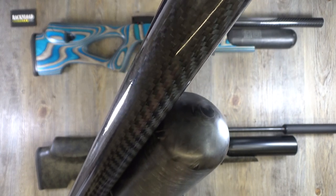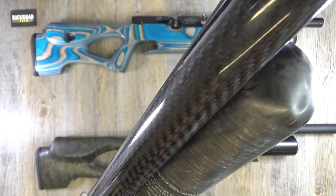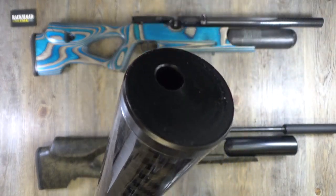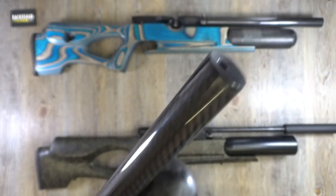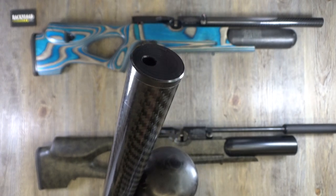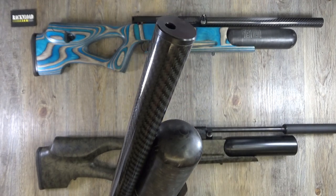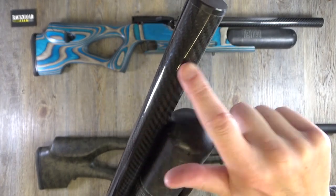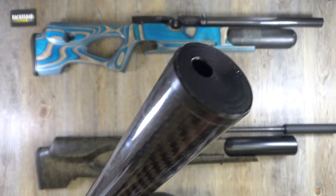Check out this carbon fiber barrel shroud. The reason these have taken so long is because you can take them off — they simply unscrew — but they've been timed so they tighten into that position where the muzzle is at the top. Not only that, these are baffled silenced shrouds — they have three baffles in there — so they act as silencers. No need to get a separate silencer; it's already incorporated into this carbon fiber shroud.